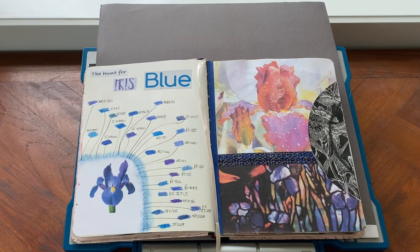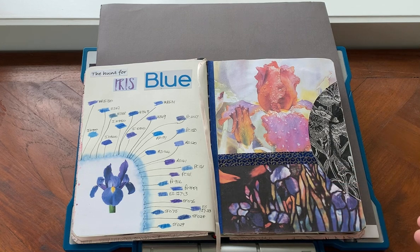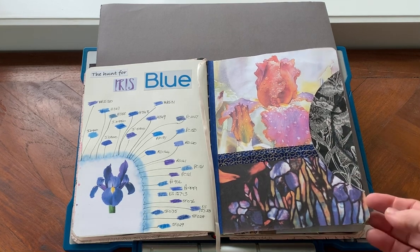Good afternoon everybody. I'm just going to show you what I got up to in my Floribunda flower art journal last week. This page I had already done some time ago but I felt like it needed something to pull the light section into the darker section, so I found this very cool paper napkin which has a black plate with white irises on, and I've just put a little bit of that in there to pull it together.